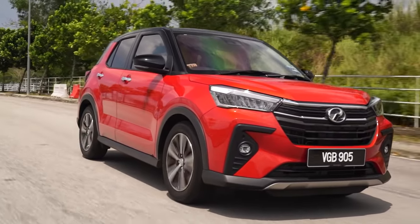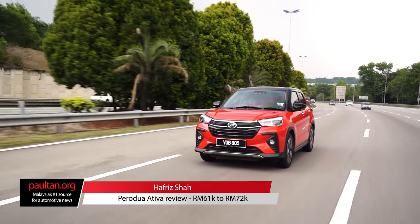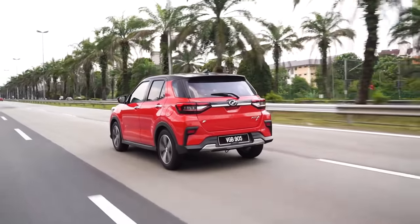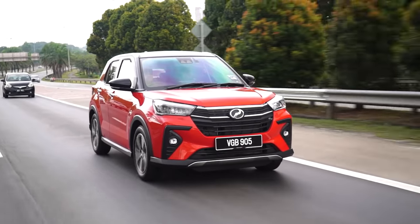Now this is the one you've all been waiting for — the new Perodua Ativa. In this review we will cover everything that's good on this car as well as the things that are not so good. You'll get no bias, no nonsense, no silly gimmicks to make it sound better than it actually is — just straight up facts and objective observations. Let's go.